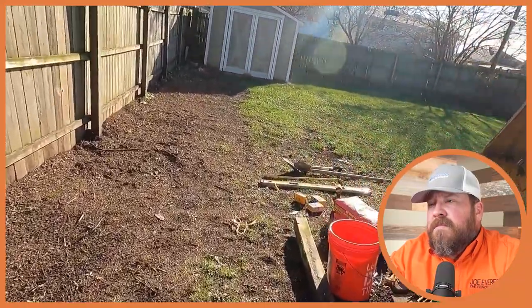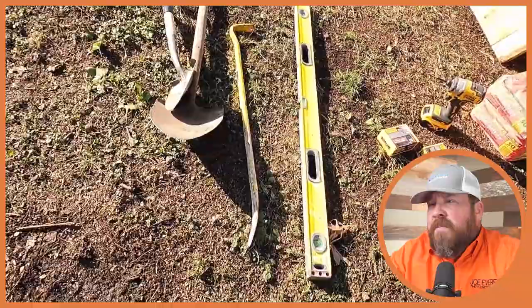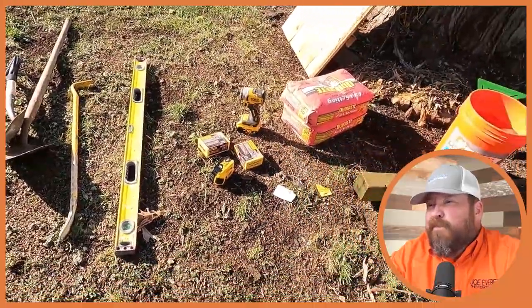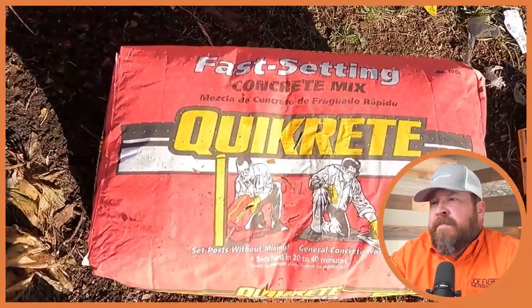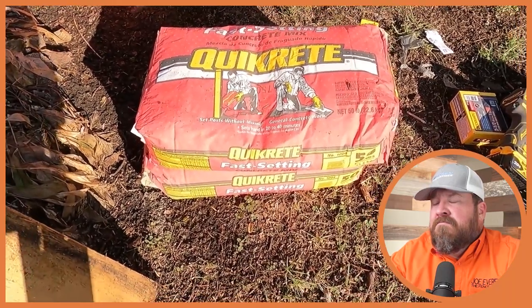The tools you need to do this job: shovels to dig out the old concrete, a bar to mix the concrete, a level to level your 4x4, screws, a drill, and of course the concrete. He's using today the fast-setting concrete mix. It takes about 10 to 20 minutes to set hard — it sets up very quickly. It's a solid product from Quikrete. We use a different brand of it now, but for repairs it's great because you can get in and get out the same day.